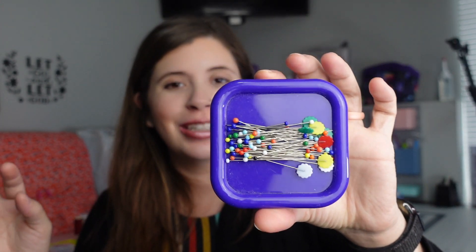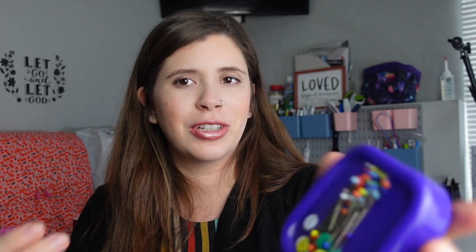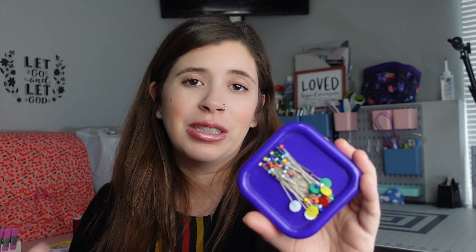If you get pins, you need a magnetic pin cushion — I'm biased, but I feel like these are amazing. You drop pins, you just put it down and it collects them. It's much easier to keep them in one place. This one is the Dritz brand and was less than five bucks at Walmart. So if you're just starting out, maybe get some clips instead of pins, but it's completely up to you.